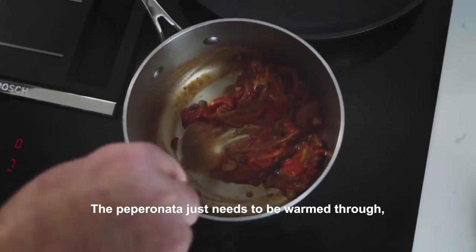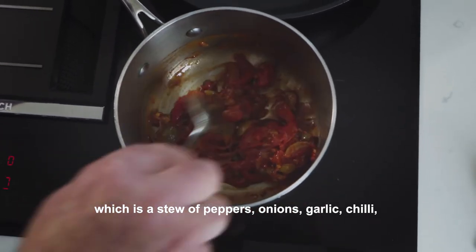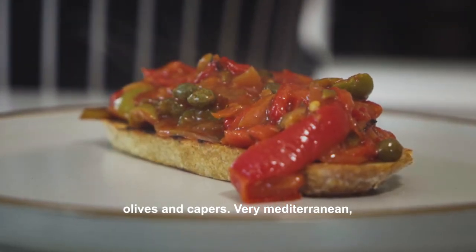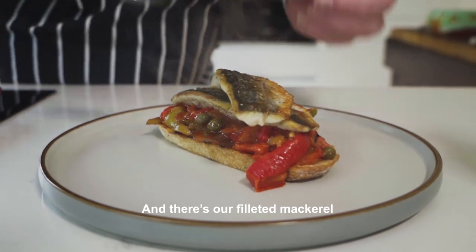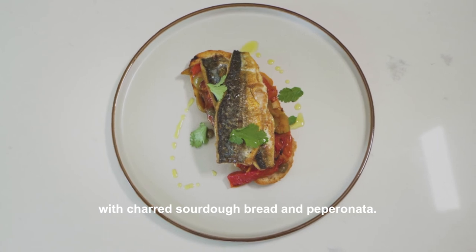The peperonata just needs to be warmed through — it's a stew of peppers, onions and garlic, chilli, olives and capers. Very Mediterranean, very fresh, works with the mackerel very well. And there's our filleted mackerel with charred sourdough bread and peperonata.